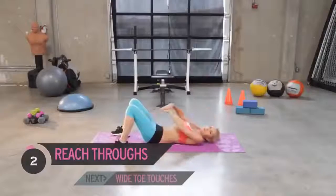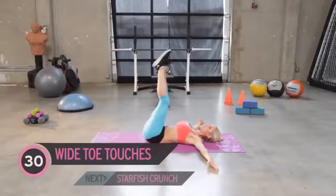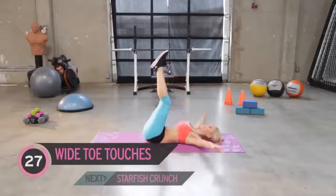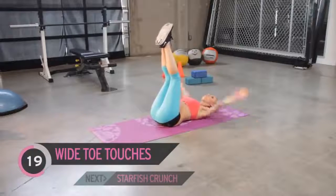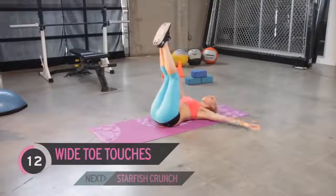Bring those arms out and straight up. If your neck is starting to strain, don't bring your head as high up. Look straight up in the air and just think about squeezing those ab muscles. Come on, really squeeze!